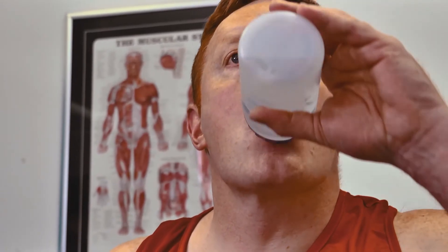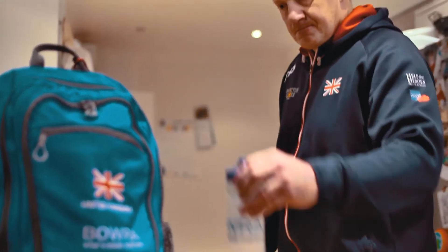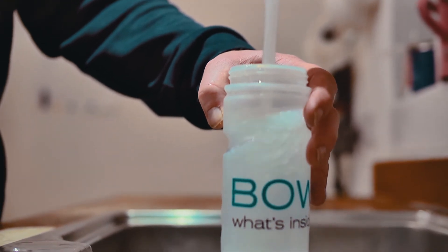Keeping yourself well hydrated is always really important, so we have included a personal water bottle in the Bowra bag. The bottle has a non-drip spout to avoid any spills, and it's transparent so you can easily see how much water is left inside.